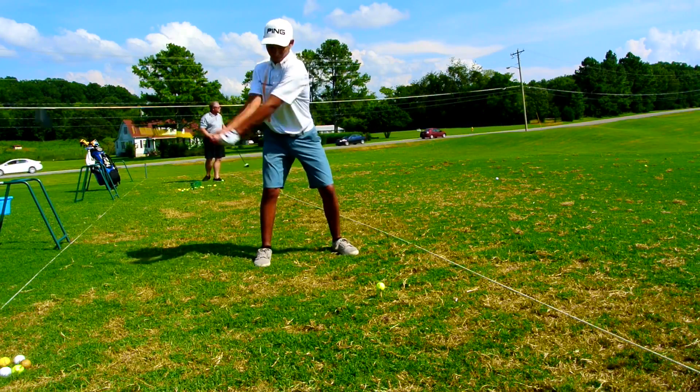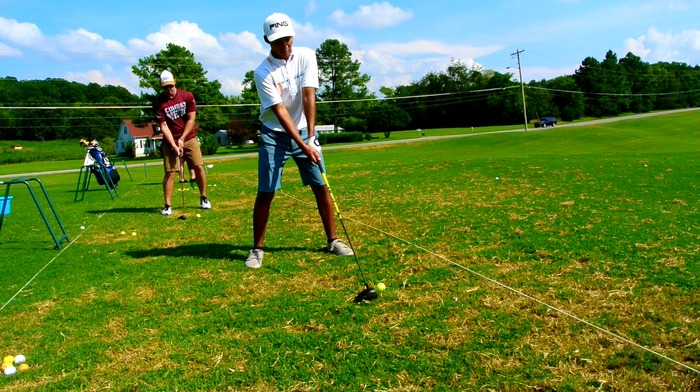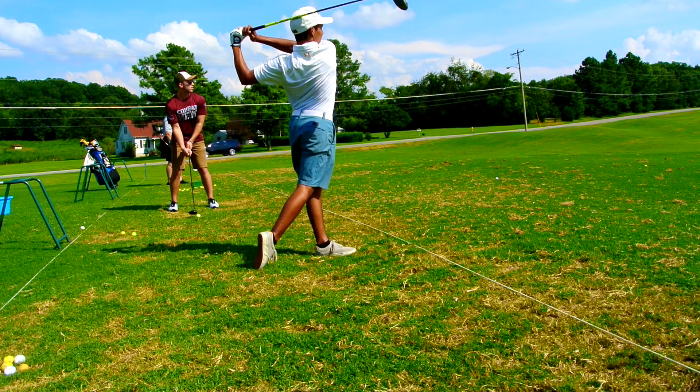Alright guys, here's just a couple more angles — you can see there from the front. Slow motion one here, just so that you can make sure you're seeing everything you need to see before you go out onto the golf course.